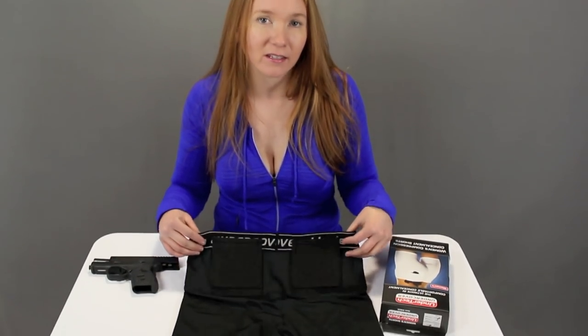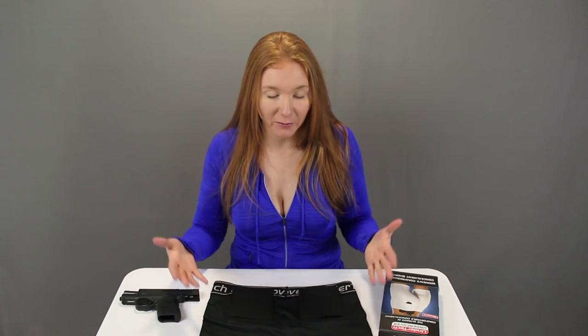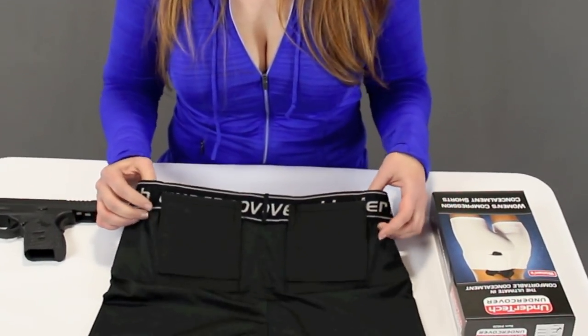I'm a traditional gun belt and holster girl, but women ask for options — that's why we started reviewing products like this, because if this is how you're going to carry, then that's great. If you like this product, check it out in the links below. We even have a code where you can save 5%, and if you're interested in more products like these, I'll link my other reviews — belly band options and another pair of shorts. If you found this video helpful, please give me a thumbs up. You can also subscribe and find us on Facebook and Instagram. Until next time, remember: it's always better to be judged by 12 than carried by 6.